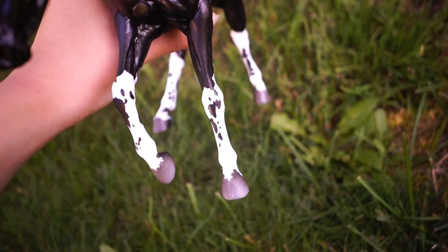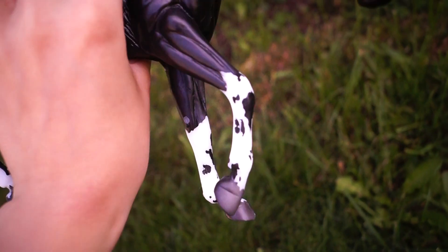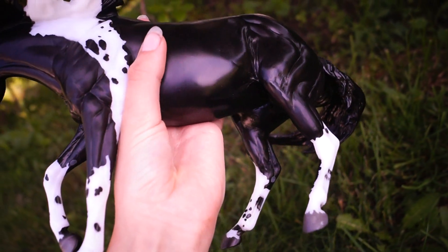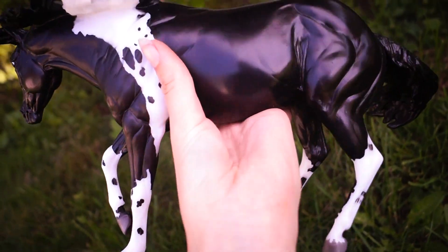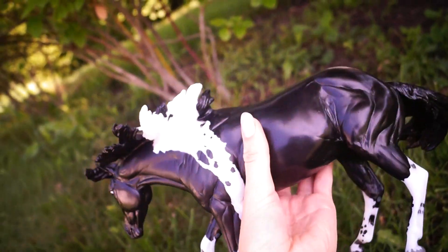She does have rather thin legs, and as you can see this particular model has so many cute spots all over. When I first saw the pictures of this release, I was so happy with her design and I could not believe she's a regular run.